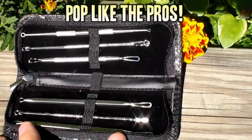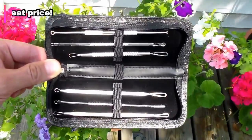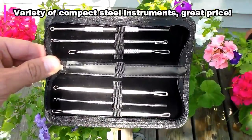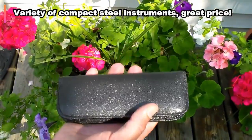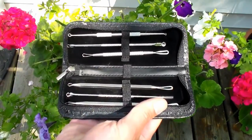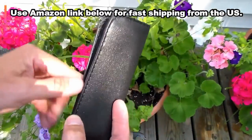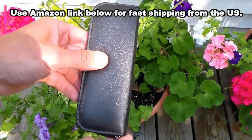If you'd like to get an extractor kit of your own, we did some looking around and came up with this one. It's compact, has steel instruments that won't corrode like a lot of the cheaper sets, but the price is very reasonable too. A good variety of tools and just an all-around solid kit. Use the Amazon link below — it ships quickly from the US, so you won't have to wait long before you start popping.